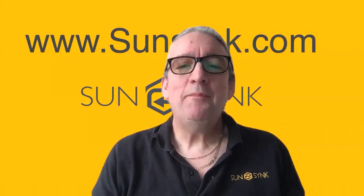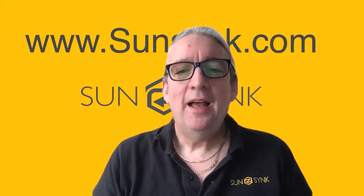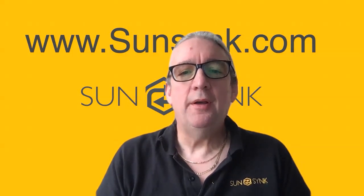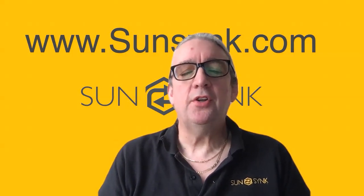Hi, it's Keith. I'm just reading your comments about using RCDs, residual current devices. It's very difficult to answer on an exact installation because it's more down to the wiring. First of all, the inverter must be grounded, so make sure the inverter has got a good grounding.